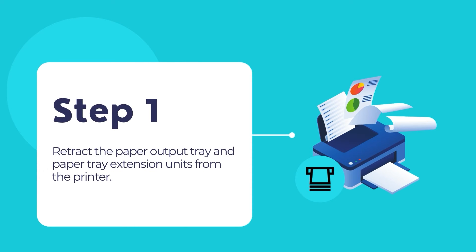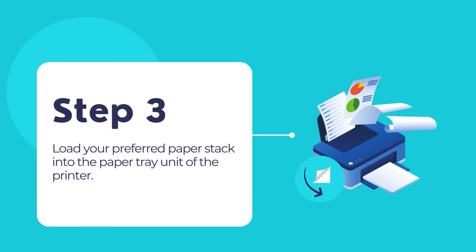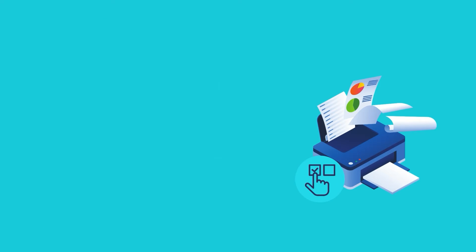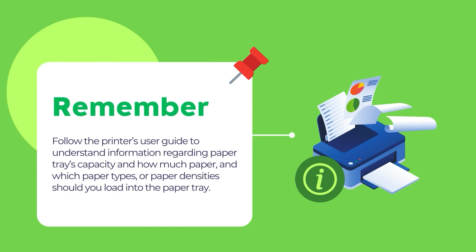First, make sure that you have retracted the paper output tray and paper tray extension modules from your PIXMA printer. Slide the paper edge guides all the way out, fully opened. Load your preferred paper into the printer's paper tray unit. Then slide the edge guides to fit against the paper's edge but not too tightly so that the paper can freely flow through the paper tray. Now, carefully pull out the printer's paper output tray from the front. Select the paper's settings from the printer's control panel display. Please remember to follow the printer's user guide regarding paper tray capacity, paper types, and paper densities.